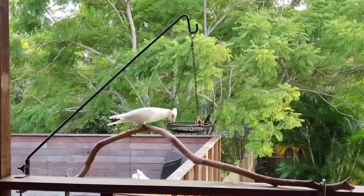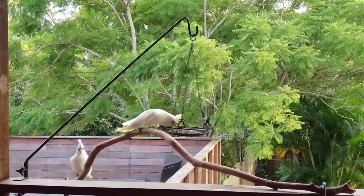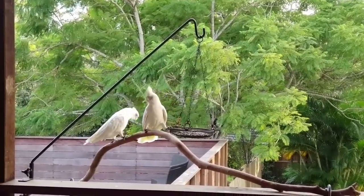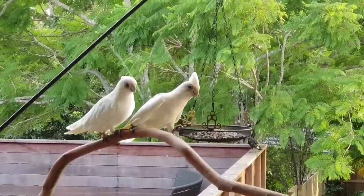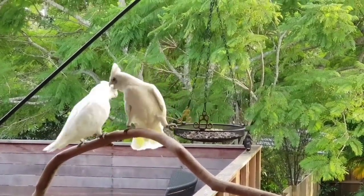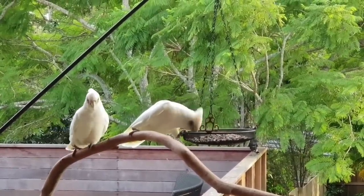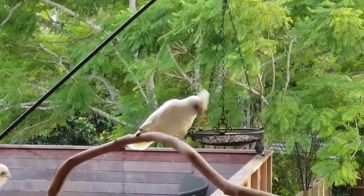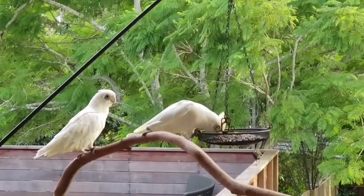There comes his mate - they mate for life, these big birds. Very similar to the cockatoo, but it doesn't have the big yellow crest on top of its head. It's just got a small white crest and they've got a blue ring around their eyes.